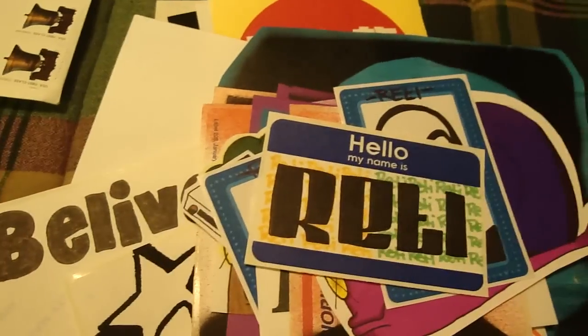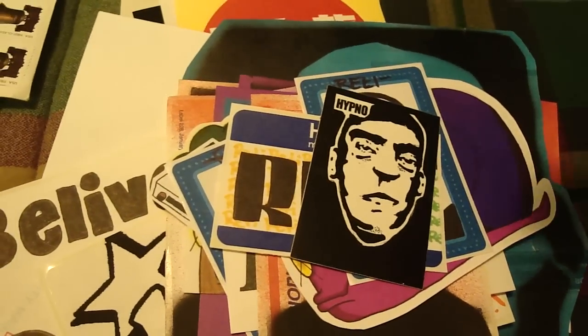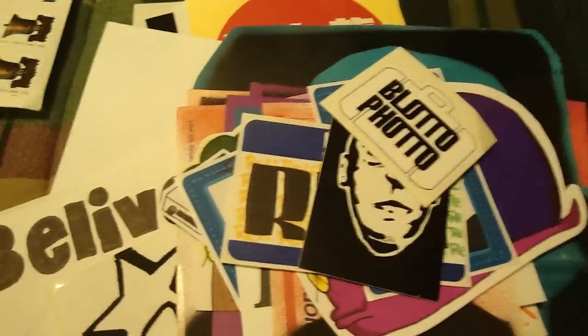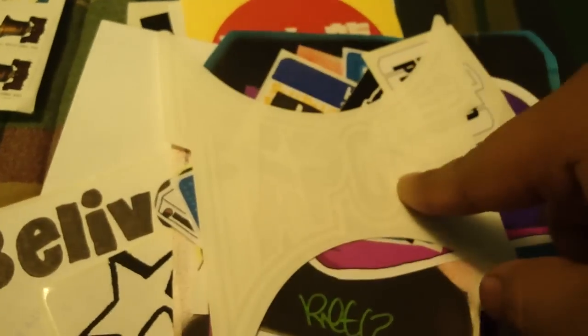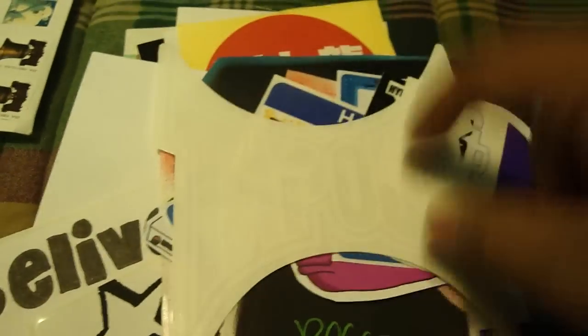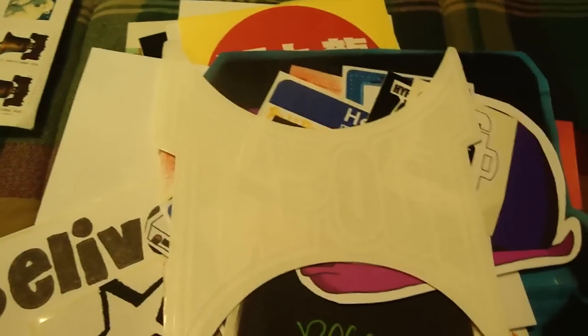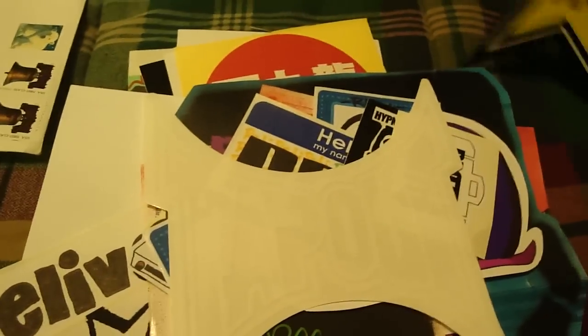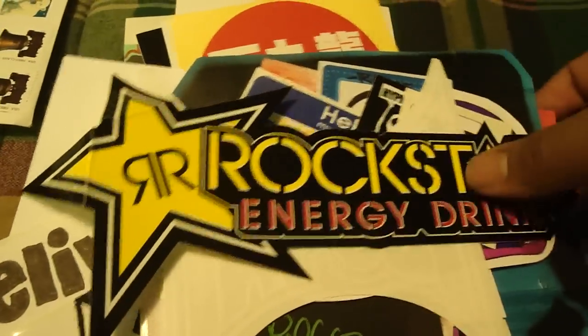There's another one. Laminator. This guy. And this — it's pretty cool. I'll send you a tab out, which is pretty cool. It's a die cut. Pretty cool. I'll send you some die cuts when I send you a collab back too. And a rockstar.